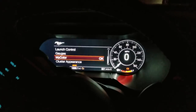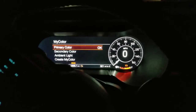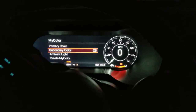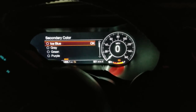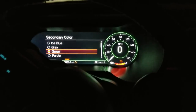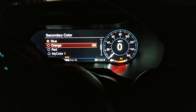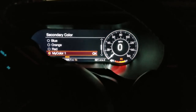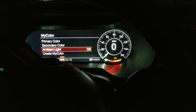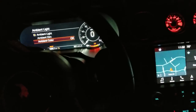We're going to hit the Mustang key again right here — pretty beast. That brings us back into the menu. Secondary color basically changes the lines on the LCD screen; it doesn't do much more than that. You've got icy blue, gray, green, purple, blue, orange, red, and then your custom colors. I'm going to leave mine white, so primary color is red and secondary color is white.